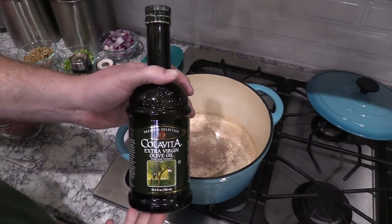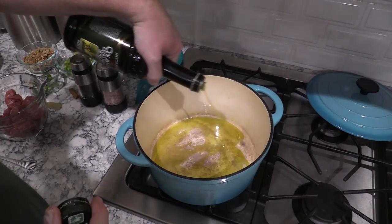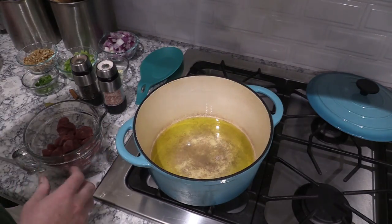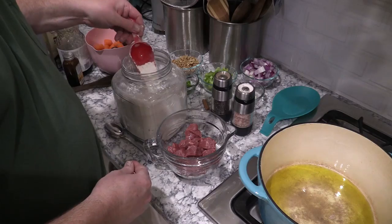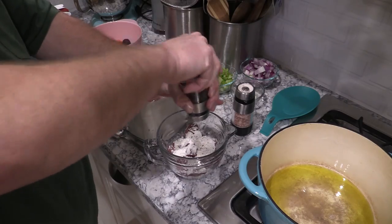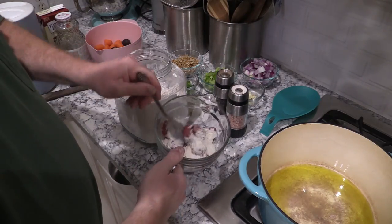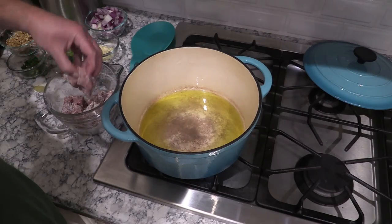I've got a Dutch oven here and I'm gonna throw in a little bit of olive oil, probably a couple tablespoons or so. We're gonna brown up some of this lamb. I just went up to my local grocery store H-E-B and picked up some lamb — it's already been cubed, ready for stew. I've got some regular all-purpose flour. We're gonna coat the lamb all over with that, plus some salt and pepper.